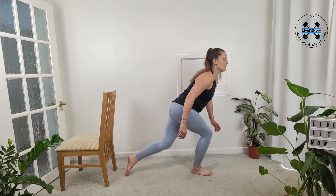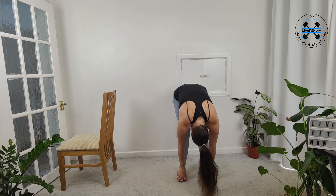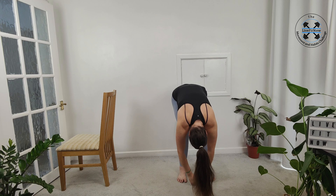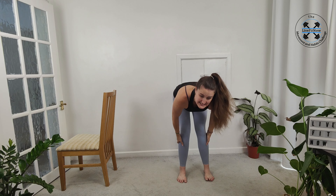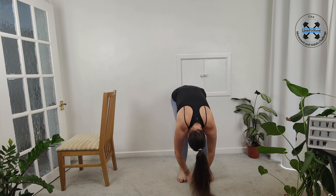Coming up onto your feet, take a nice big breath, reaching up to the sky. Then we're going to take it into our forward fold — a little hang down just to release. And then slowly rolling it back up, a nice big breath in and out.